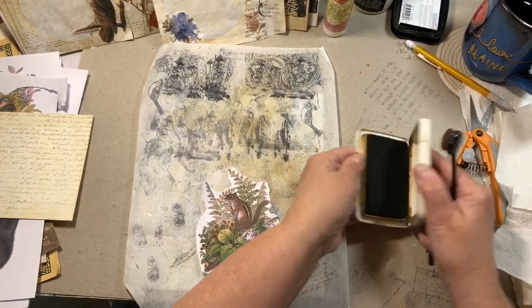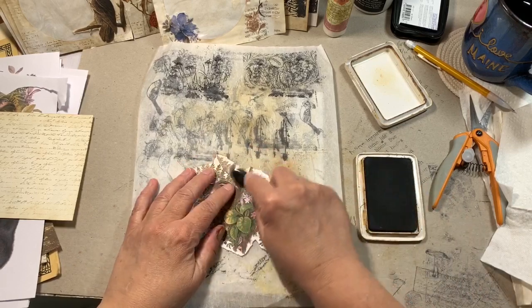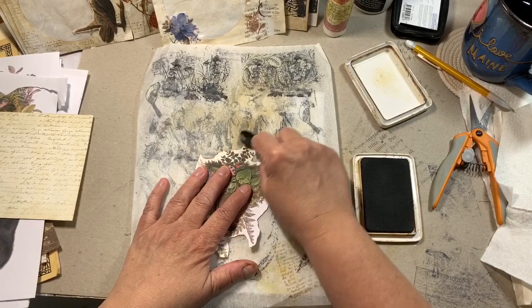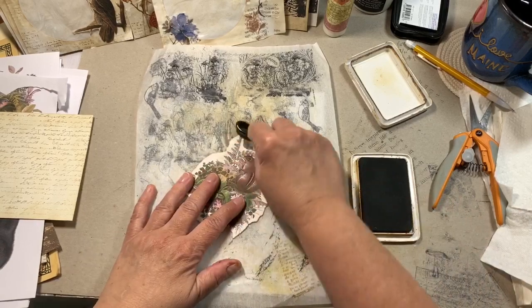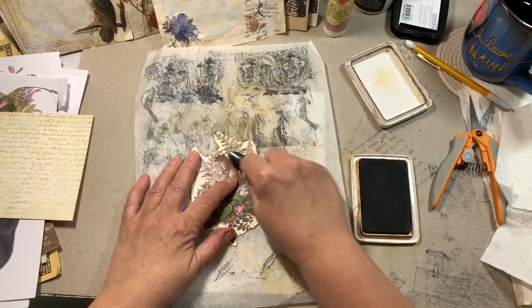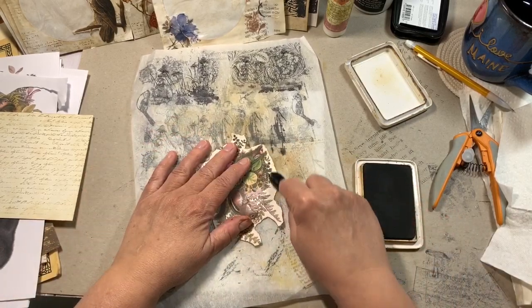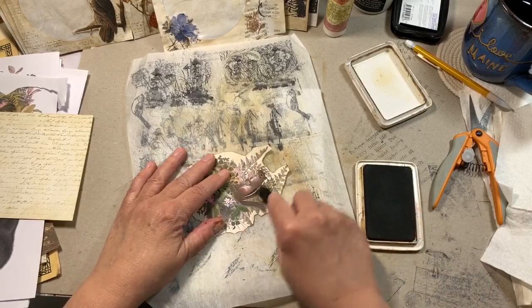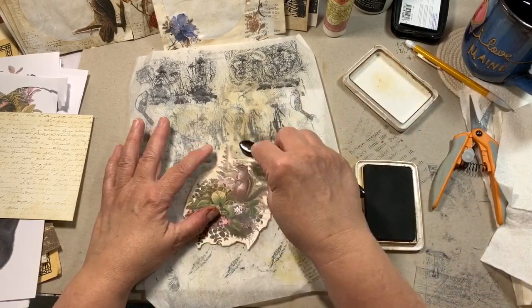Excuse my arm — I have so much stuff crammed around me I can't even move. Next time I print these out I might do them on tracing paper or cream-colored printer paper. I get cardstock and copy paper at Staples. I'm just trying to cut a little of the white away from the edges.